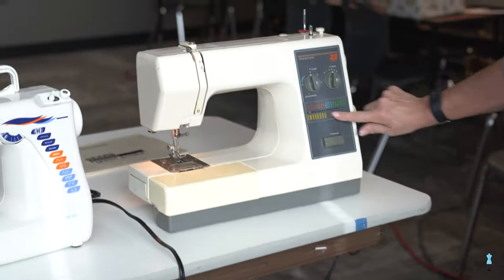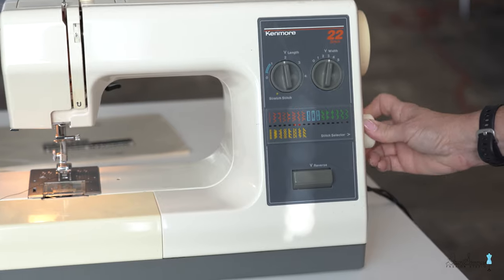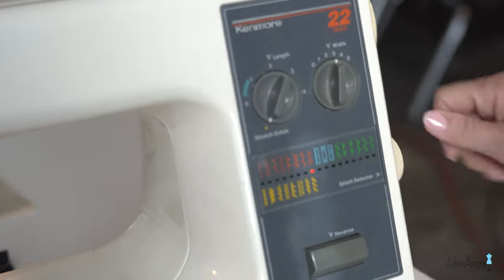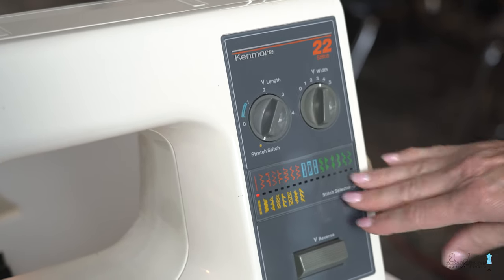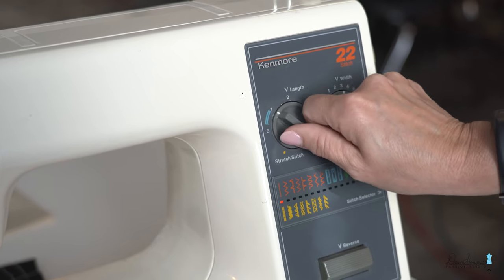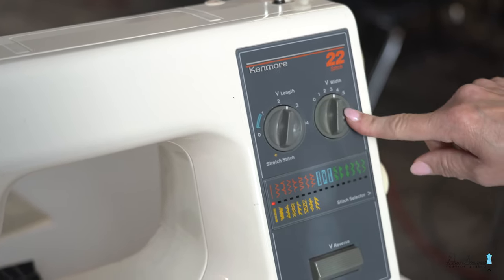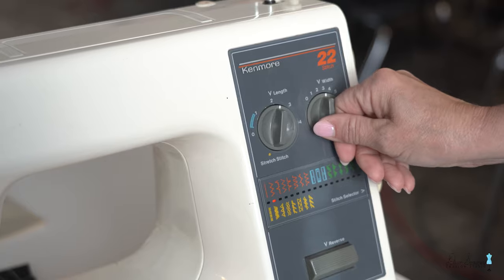On this Kenmore, it actually says 'stitch selector.' The knob on the side turns so you can choose whatever stitches you want. If you want the yellow pieces, you have to turn the knob down to yellow to access those stitches. For stitch length, a number 1 is a really small stitch, 2.5 is normal, and 4 is basting. The stitch width applies when you switch to zigzag — you choose how wide you want the stitches to be.